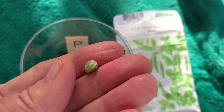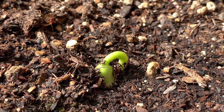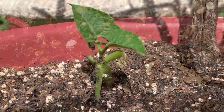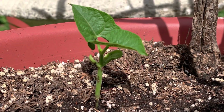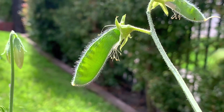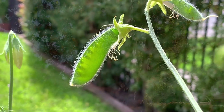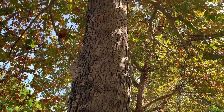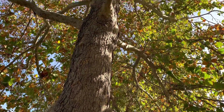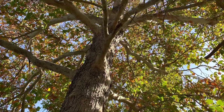Good luck, little green seed. I know the children will be sure to take care of you. They'll water you and watch you as you grow and grow and grow. And in return, you will give us sweet, delicious peas to eat, which we'll also use as seeds, and we'll plant those to grow more plants, which will make more seeds, which will make more plants, and so on.